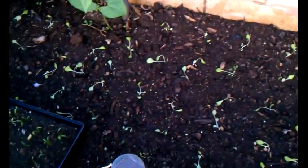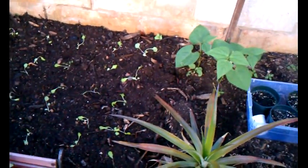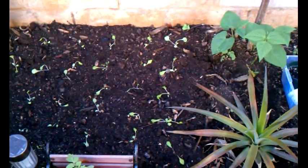So all the beds are filled up, so when the tomatoes are actually ready to plant, I have no idea where I'm going to put them, but I'll worry about that when it comes. Quick update, y'all take care, bye bye.